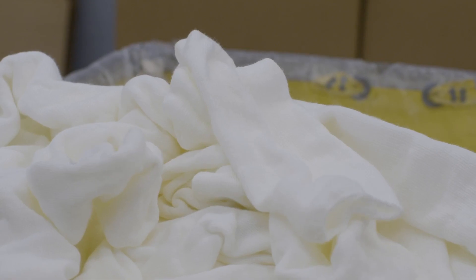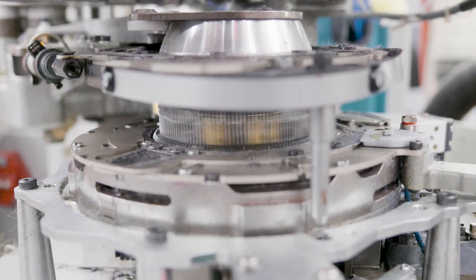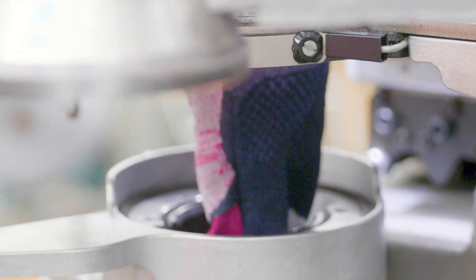The yarn comes in, we test it, then it goes on the knitting machines. The knitters have a spec sheet and they have programs that they load in the machines, and we knit the sock.